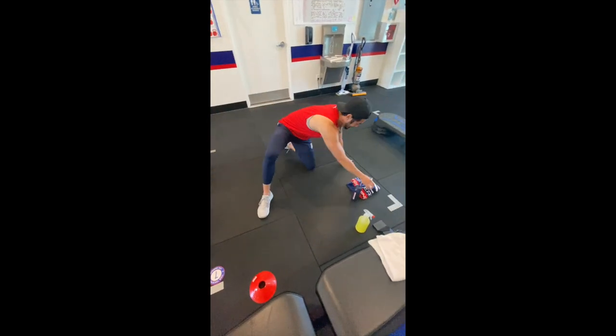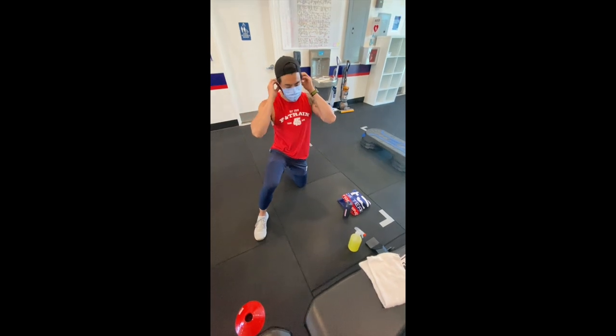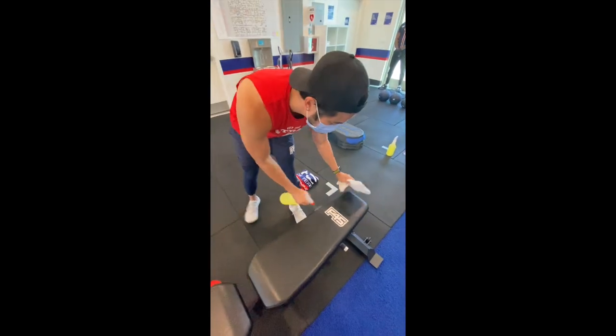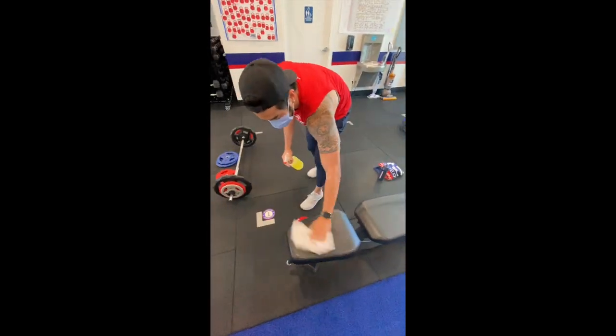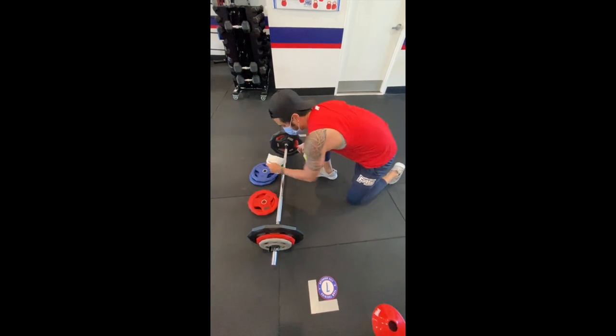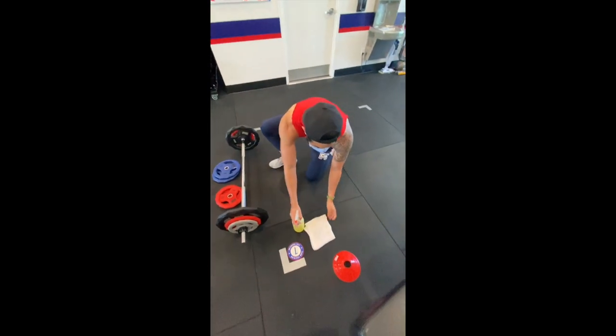Once you've finished your workout, grab your mask and place it on your face. You can then grab the towel you were given at the entrance to wipe down your station using a spray bottle. Try to wipe down every piece of equipment as best you can. Once you're done, you can leave your towel and spray bottle at your station.